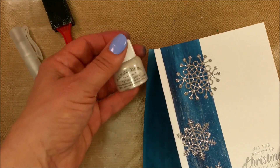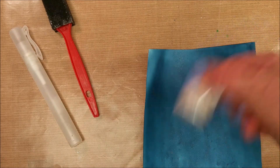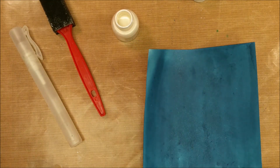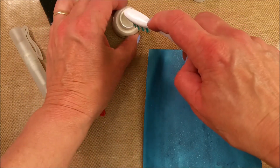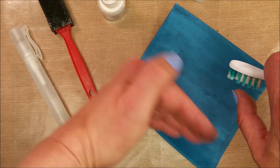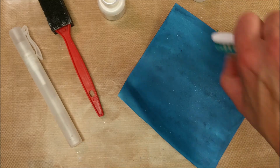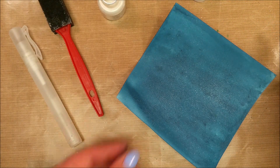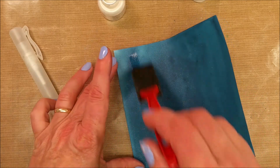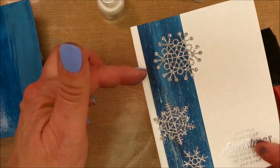What I used was some shimmer paint. It has a little ball inside it, so you do need to shake it before you use it. To apply it, I'm going to use a toothbrush — grab a little bit of the paint and then just flick it on. I wanted it to look like snow coming down, so I flicked it intentionally along a single line. If I don't get enough of a falling-snow look, I can always take my wet paintbrush and drag it.